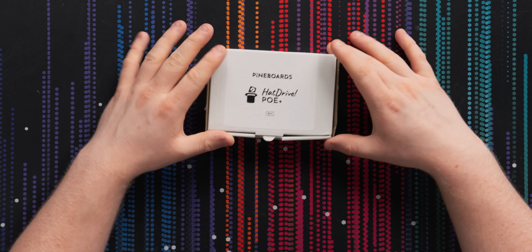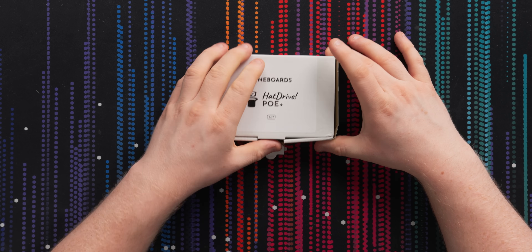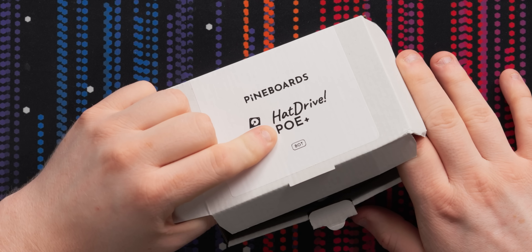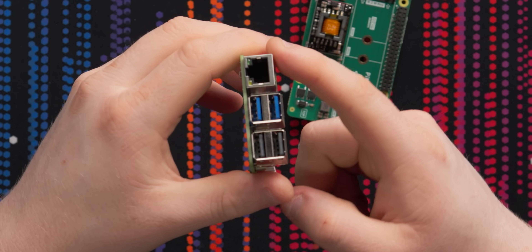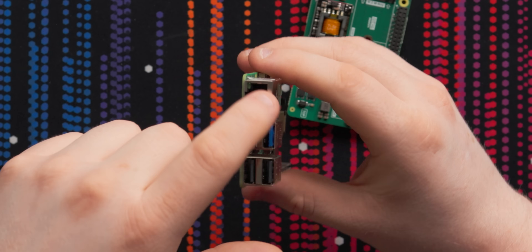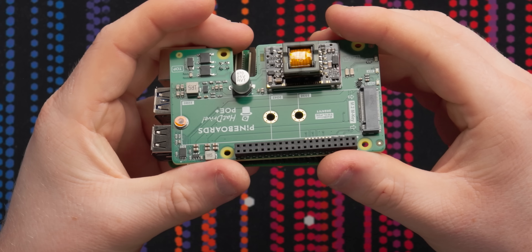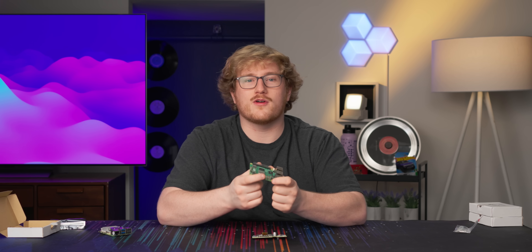And now, finally, with a solution — the Pineboard Hat Drive PoE Plus, which as the name implies, Hat Drive, it's a hat that has a drive and also has PoE Plus. If you're not familiar with PoE, or power over ethernet, that basically explains it. The ethernet that's already on this Raspberry Pi 5, you can use to power the Raspberry Pi. And then you also have an M.2 slot. That means you've solved your power problem, you've solved your storage problem, and you can put this thing somewhere and hopefully not have to worry about it and not have to run a power cable.